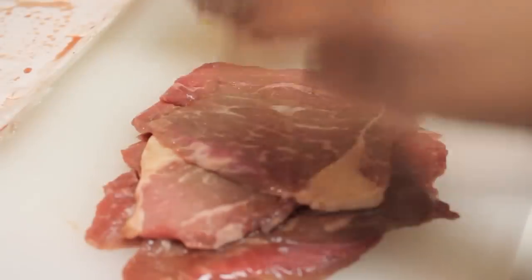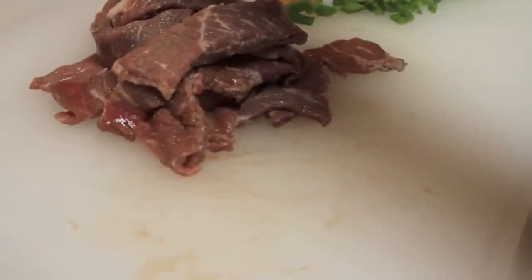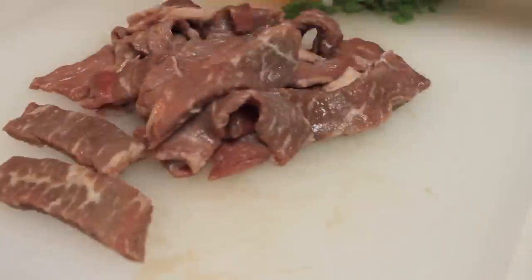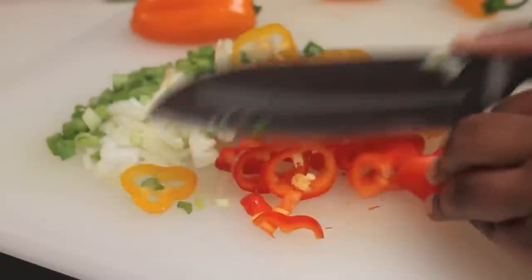I have some thinly sliced bottom round beef steak. I'm going to take it out of the package and then use my kitchen shears to cut the steak into thin little strips. You can also cut it into little cubes or bite-size pieces — it really just depends on you.